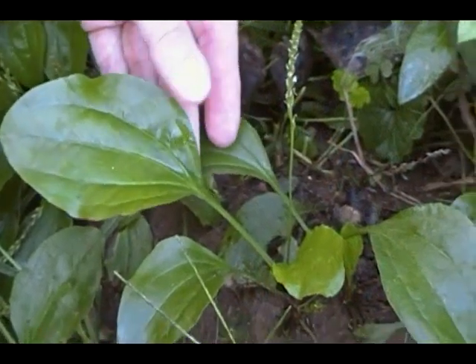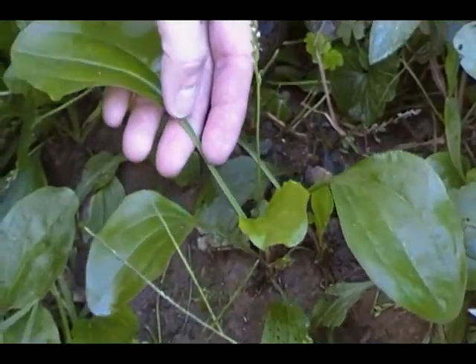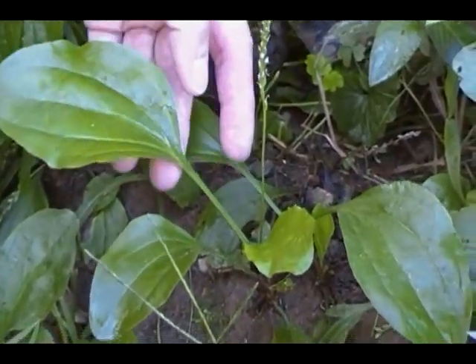This plant grows from a short tough rootstock or rhizome which has a large number of long straight yellowish roots.